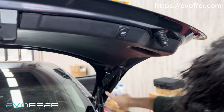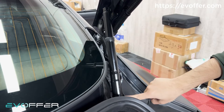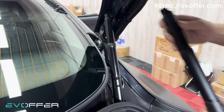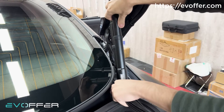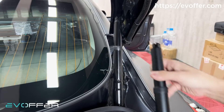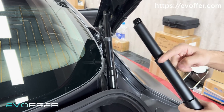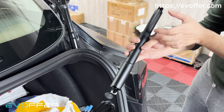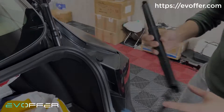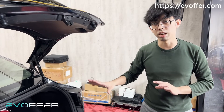You can also take a look at the struts here. This is the OEM upgraded strut and this is our strut. The size is similar and it also has a weather seal, similar to ours. But we have a three-section strut on our newest kit, so there is another difference between the OEM tailgate and our kit.